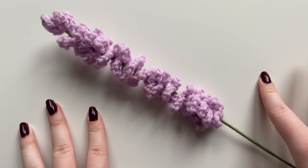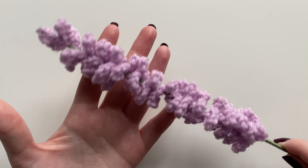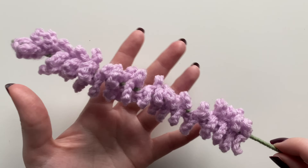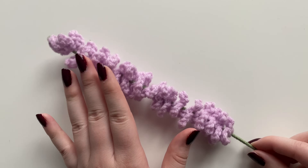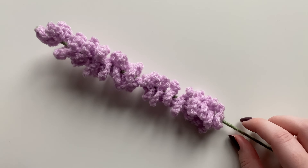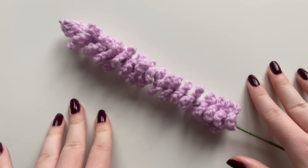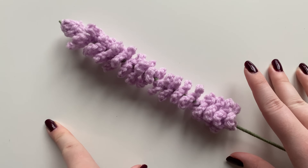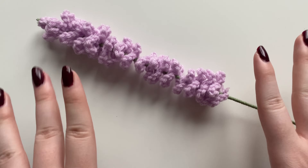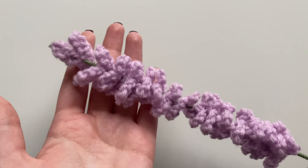Once your bouquet is all wrapped you're done! I hope you liked this tutorial — this updated version of the lavender flower from last year. If you have any questions, leave them in the comments or message me on Instagram. My other updated flower patterns will be posted after this one and linked below. I hope this was a better quality video — see you in the next one!